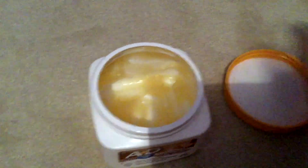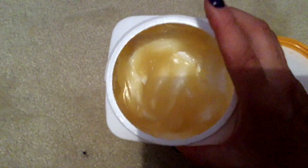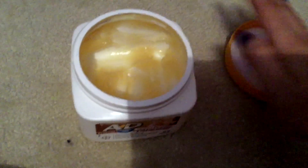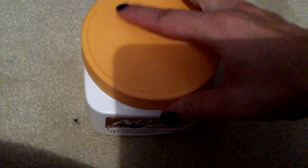The tubs are great to store, and if you have a diaper caddy at home it screws off easily. It doesn't have much of a scent — kind of just smells like a Neosporin. The consistency is like a Vaseline, maybe a little bit thicker, and it's yellow in color. You can just screw the top back on.